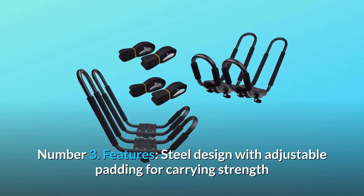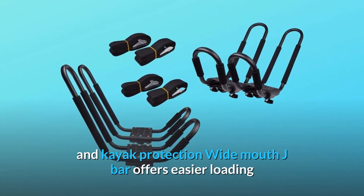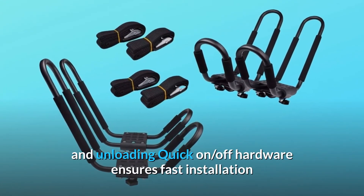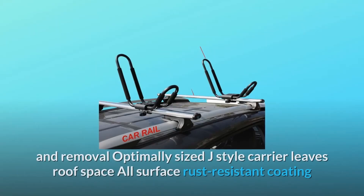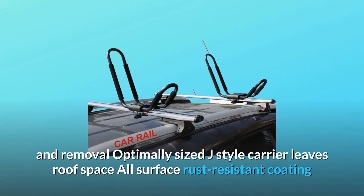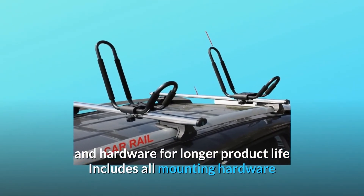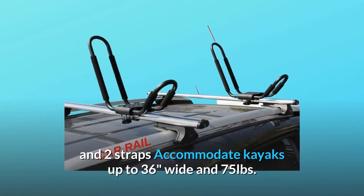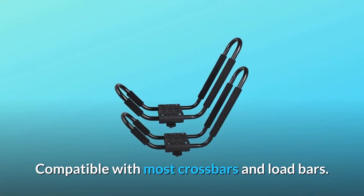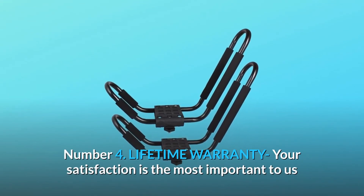Features include a steel design with adjustable padding for carrying strength and kayak protection. Wide mouth J-bar offers easier loading and unloading. Quick on/off hardware ensures fast installation and removal. Optimally sized J-style carrier leaves roof space. All-surface rust-resistant coating and hardware for longer product life. Includes all mounting hardware and two straps. Accommodates kayaks up to 36 inches wide and 75 pounds, compatible with most crossbars and load bars.